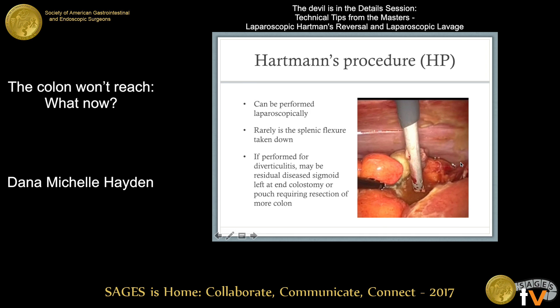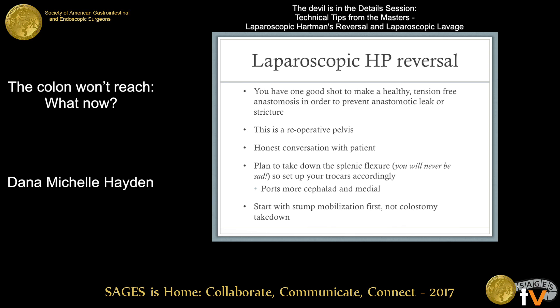Hartman's procedures can be performed laparoscopically. Rarely is a splenic flexure taken down at that time. If it's performed for perforated diverticulitis, there may be some disease residual sigmoid left at the end colostomy or on top of the Hartman's pouch. For the laparoscopic Hartman's reversal, you have one good shot to make a healthy tension-free anastomosis, in order to prevent anastomotic leaks or strictures.